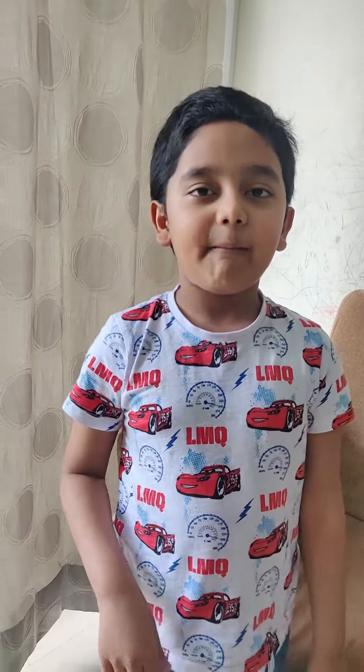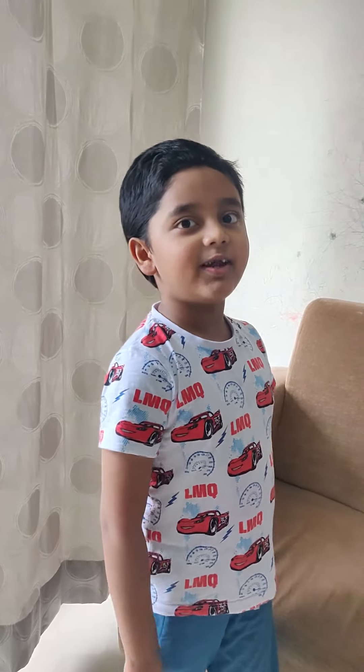Subscribe to my channel, Who Made World, and hit the bell for notifications. I will see you in the next video. Do my yard, stay good luck!